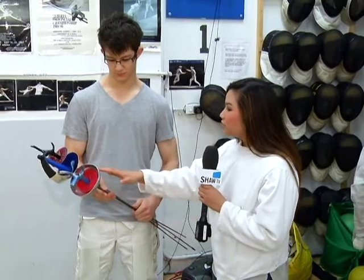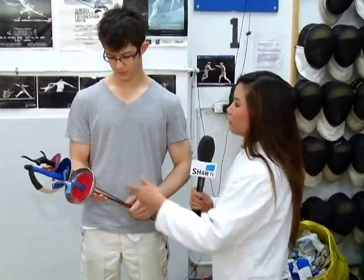Up until last year, I've been calling these swords, but they're actually weapons, right? Yeah, that's right. And I didn't know there were different kinds of fencing as well. So can you explain what these weapons do and what they're for?